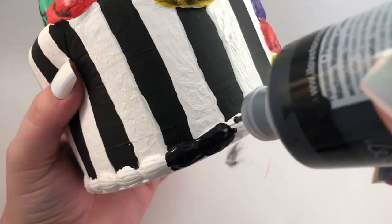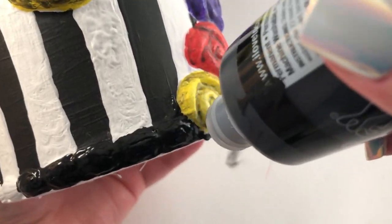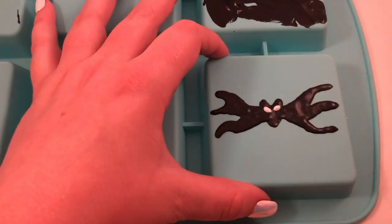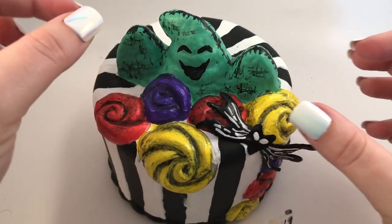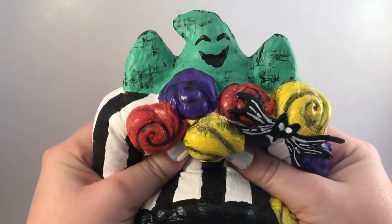Then I painted the bottom black. I wanted to add one last little detail, so I made a Jack Skellington bow tie. I just painted it onto a silicone mat and added the white details, and then when it was dry you can just peel it off and glue it onto the squishy.